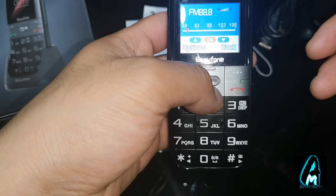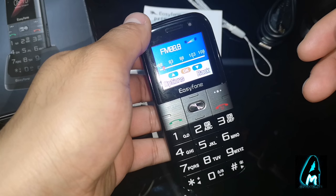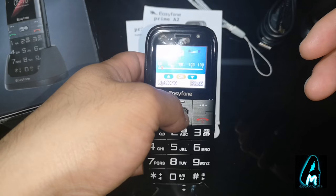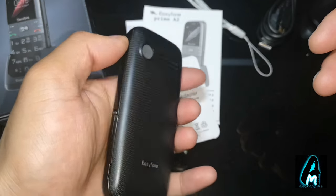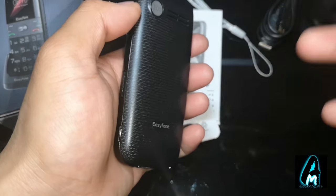And that's the FM radio as you can see. The quality of the sound is very good — very loud.